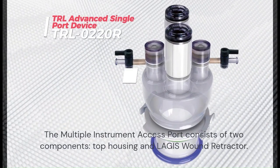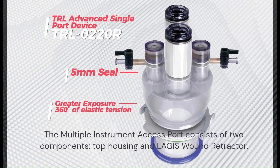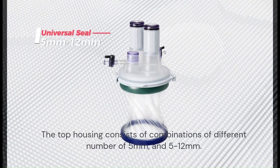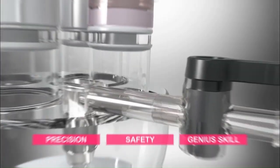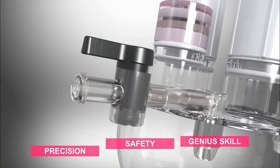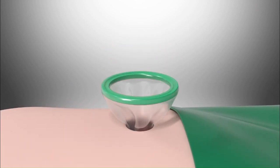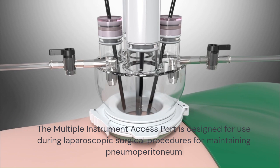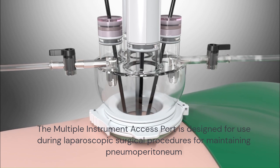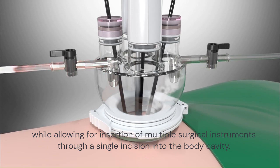The Multiple Instrument Access Port consists of two components: top housing and Largus Wound Retractor. The top housing consists of combinations of different numbers of 5mm and 5-12mm ports. The Multiple Instrument Access Port is designed for use during laparoscopic surgical procedures for maintaining pneumoperitoneum, while allowing for insertion of multiple surgical instruments through a single incision into the body cavity.